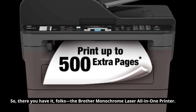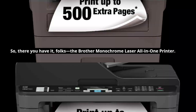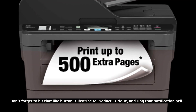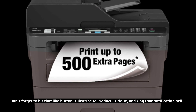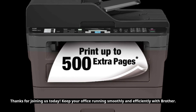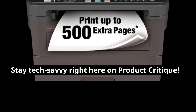So, there you have it, folks — the Brother Monochrome Laser All-in-One Printer. If you found this video helpful and want to see more fantastic tech like this, don't forget to hit that like button, subscribe to Product Critique, and ring that notification bell. Thanks for joining us today. Keep your office running smoothly and efficiently with Brother. Stay tech-savvy right here on Product Critique.